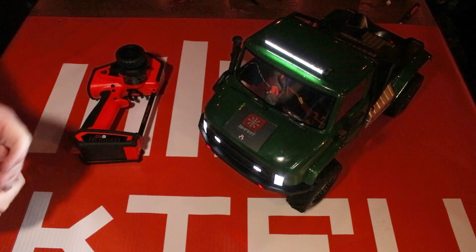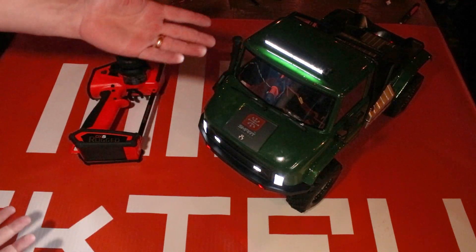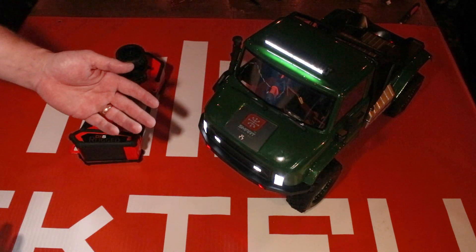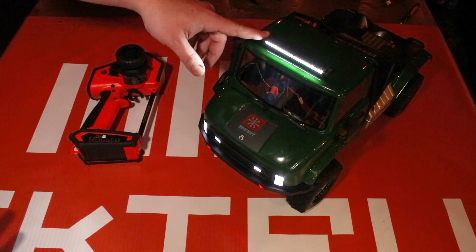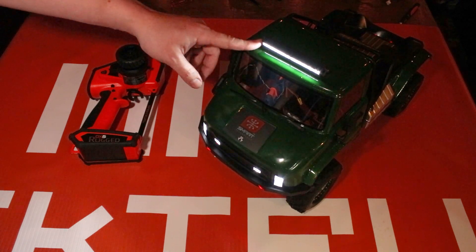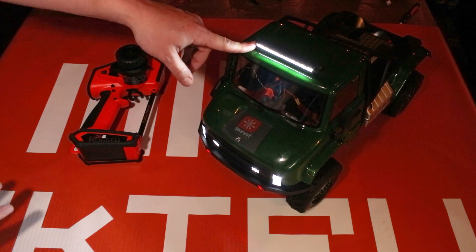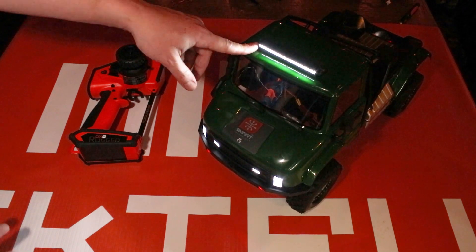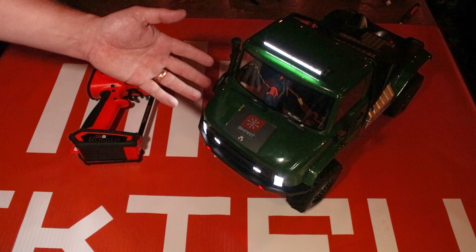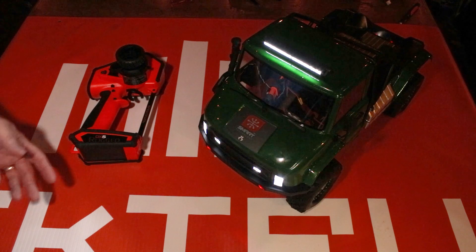Before we really get started on programming the radio, I want to go over what you need to do this. Some people think you can just plug in the light bar directly, but the plug on the end is simply a servo plug with power and ground — that's all it is. There's no signal going to it, which means there's no way to tell the lights to turn on and off.